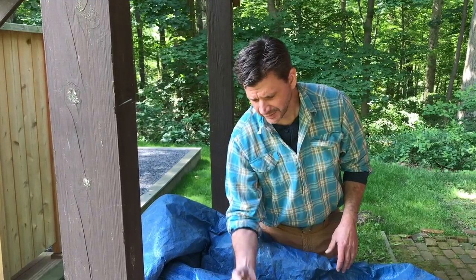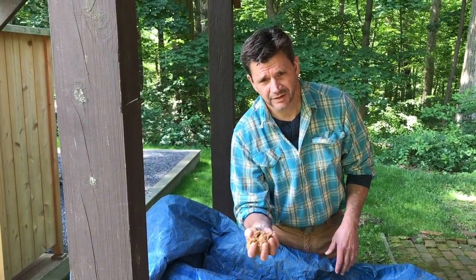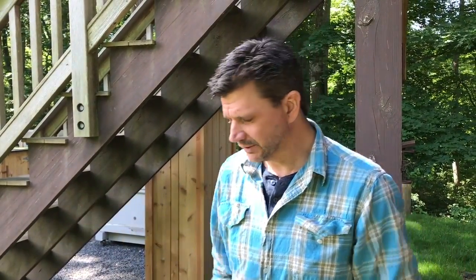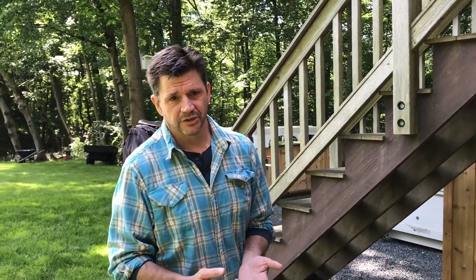I'll probably post a video on it where I mix in maybe two or three shovels of this sawdust-grass-seed mixture with topsoil, then go around and fix the bald spots in the yard. The reason I'm a little crazy about the yard is I want to turn this into a kind of sculpture garden at some point. If you don't know about sculpture gardens, do a Google search for Storm King in New York State and Grounds for Sculpture right here in New Jersey — check them out.